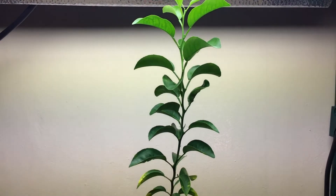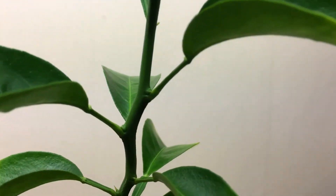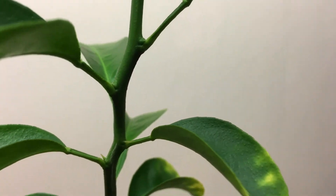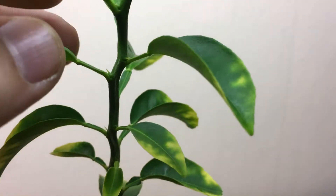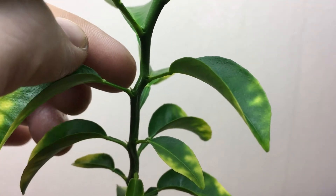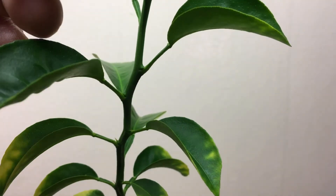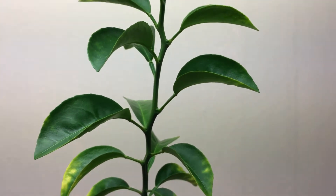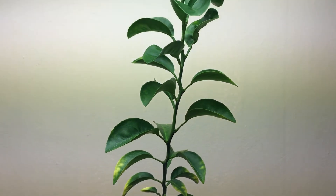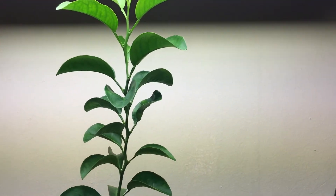Topping will turn this one branch into many. Coming in closer, you can see the tiny nodes right in between each of these leaves — that's where the new branches are going to start growing. Hopefully between every single leaf I'll have new branches, and I'll monitor that as it grows.